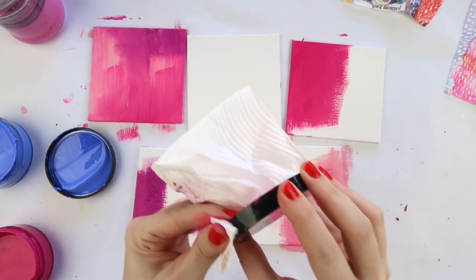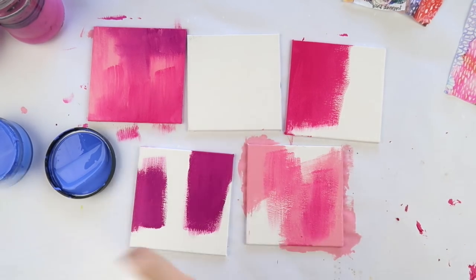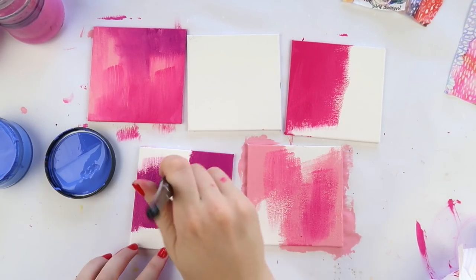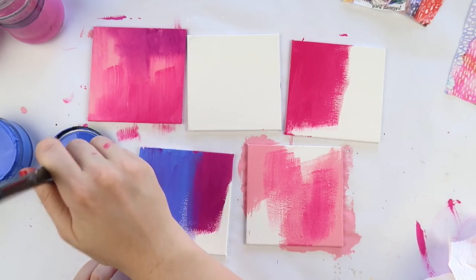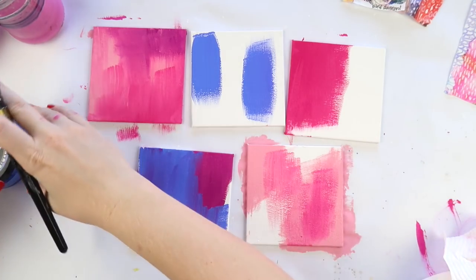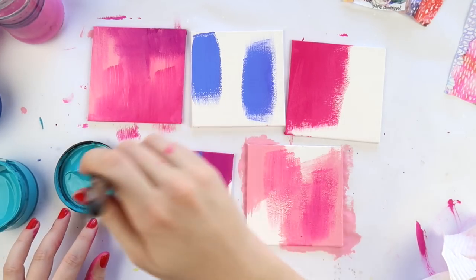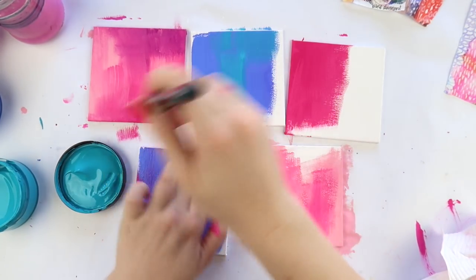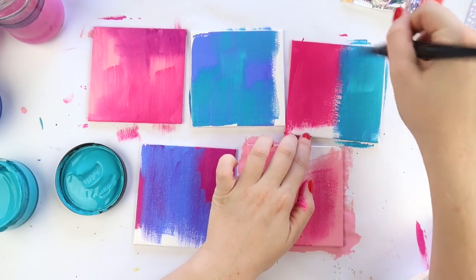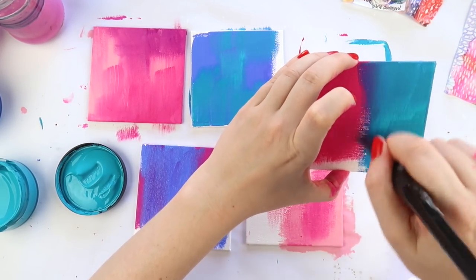If you're starting with off-the-page mixed media art, starting small is a good way to go. I've been painting and doing canvases for years but I still prefer these small canvases. I either prefer really really small or humongous — like the size of a television — and for YouTube it's a lot easier for me to film this small size.